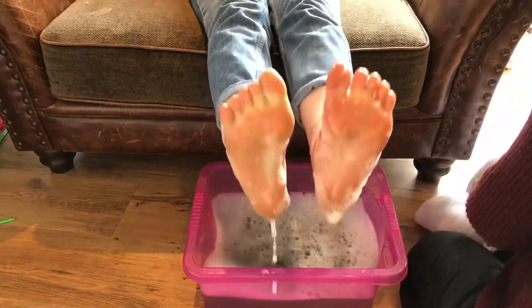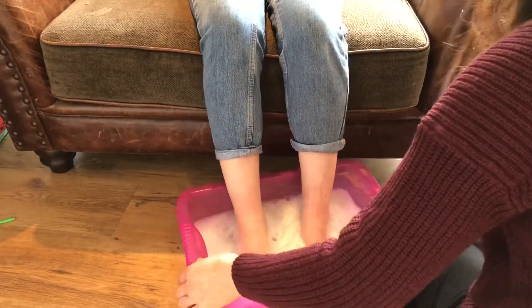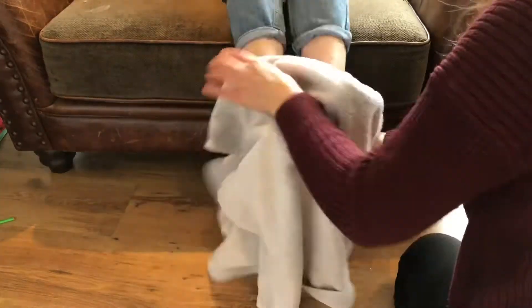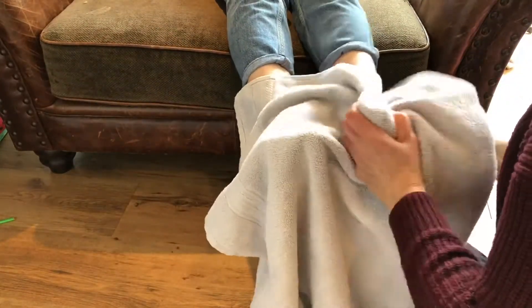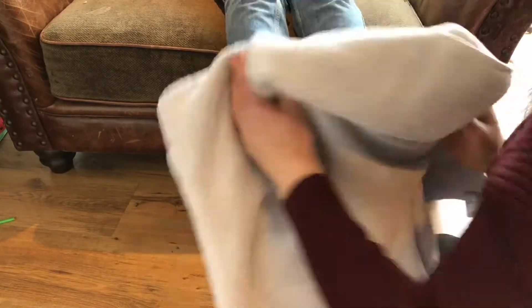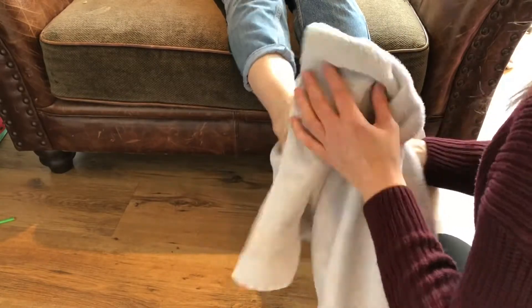Then Simon Peter replied, Lord, not just my feet, but my hands and my head as well. Jesus answered, Those who have had a bath need only wash their feet — their whole body is clean. Jesus was their teacher and their leader, but he washed their feet as a way to show how to be a servant and serve others.